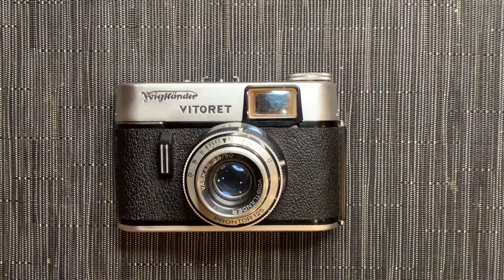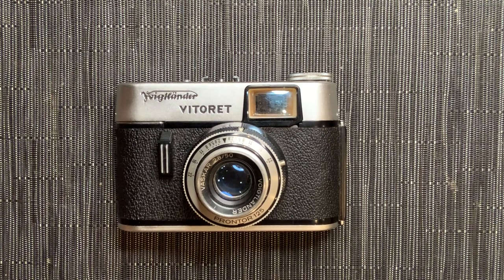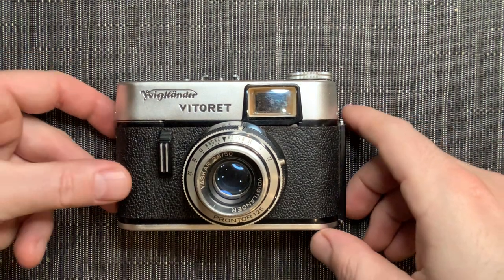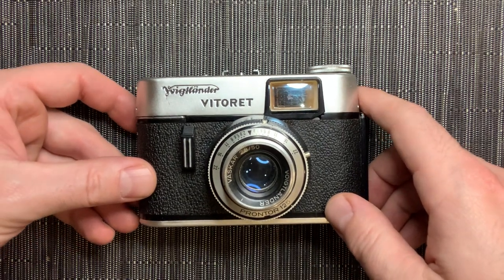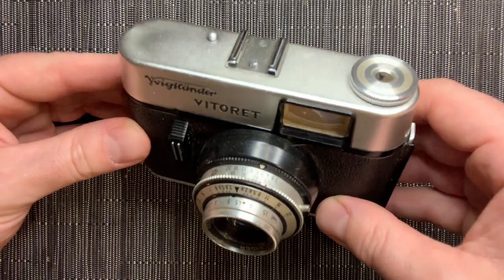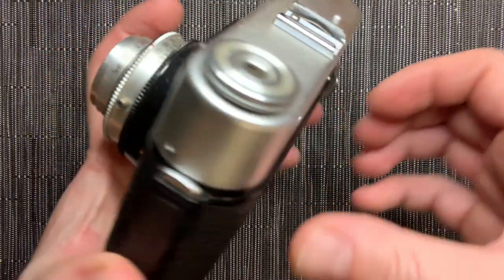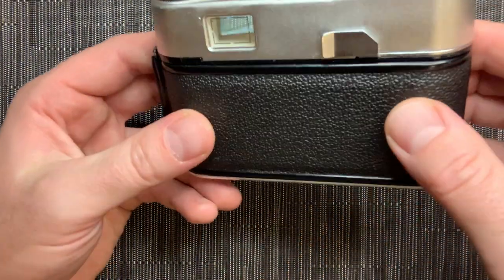Hi guys, Bloody Vintage here. I want to do a complete beginner's guide on how to check over and load film for your 35mm camera. This one I picked up for five dollars at a thrift store. It's a Voigtlander Vitteret — from my research it's the first model, from 1961. It's super lightweight and cheap. I cleaned it up a little bit, tightened a few things — there's a small dent and a screw missing, but it seems to work fine.